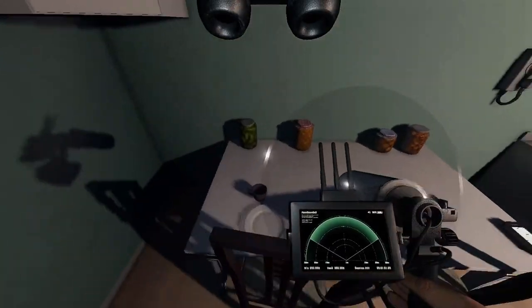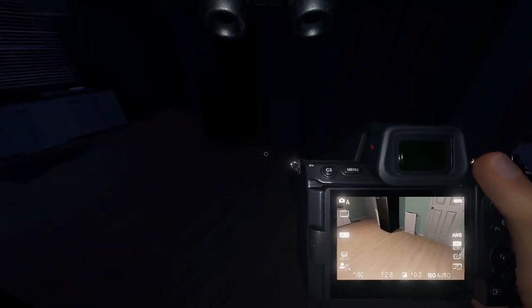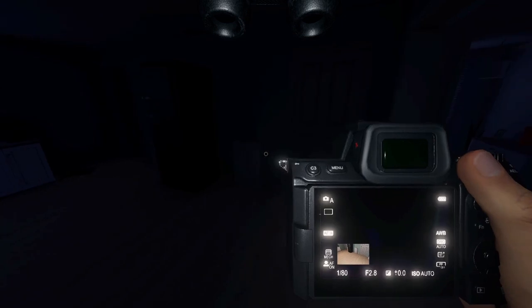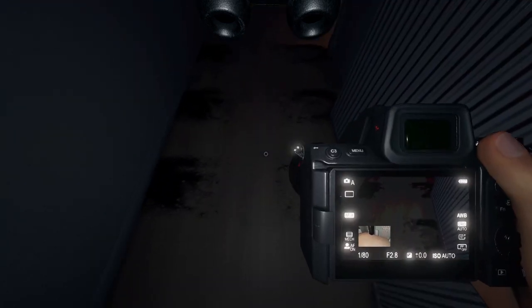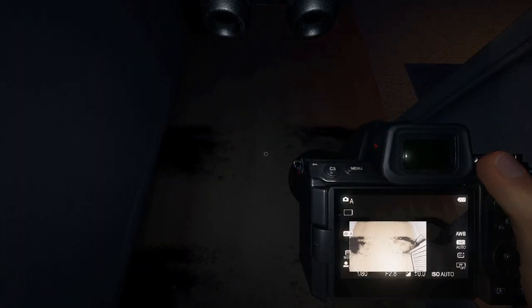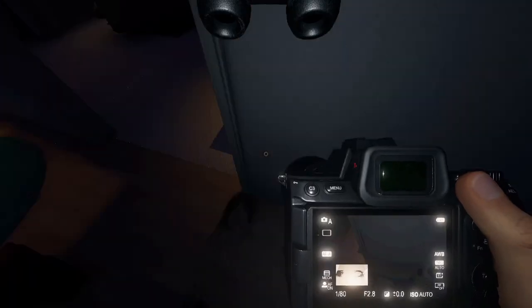I leave the EMF reader and parabolic microphone in the kitchen, and then I accidentally take a photo with the camera. Oh well. I continue taking photos and realize that I at least got a one-star photo out of the bone.